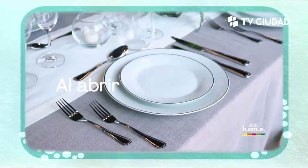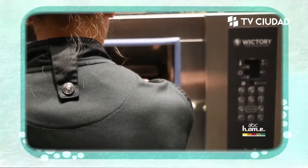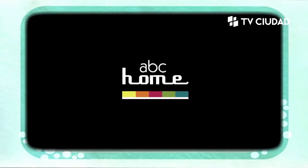Todos los productos para equipar tu mesa y tu cocina los encontrás en ABC Home. Las mejores marcas al mejor precio, Arenal Grande 2219.